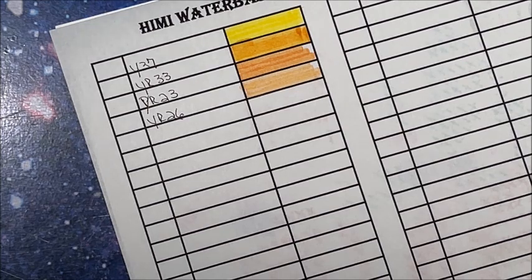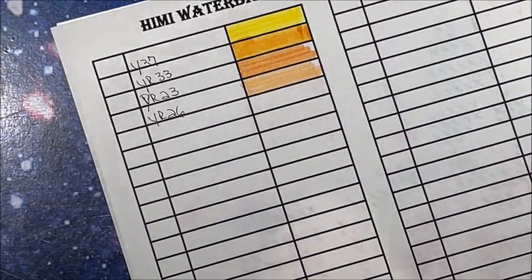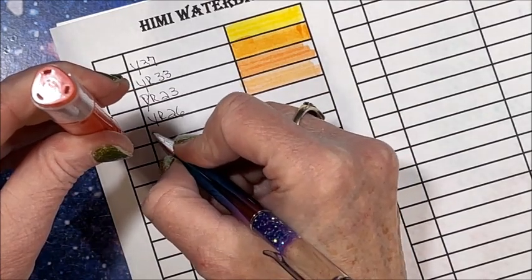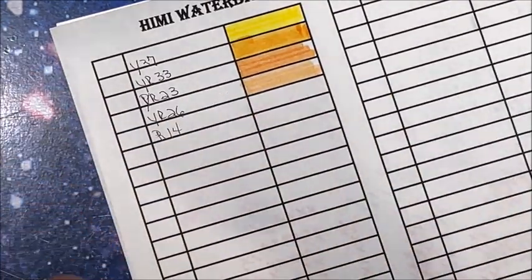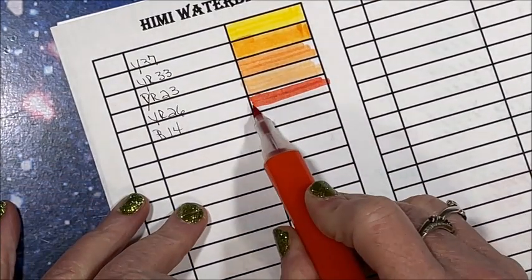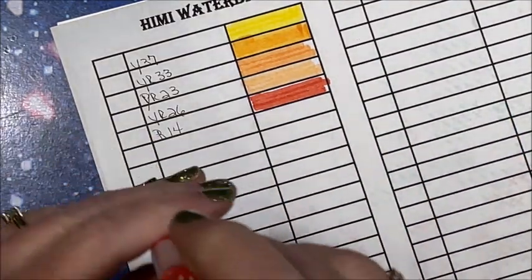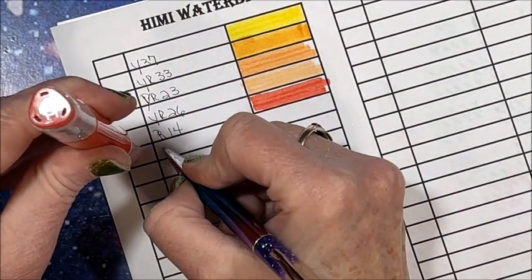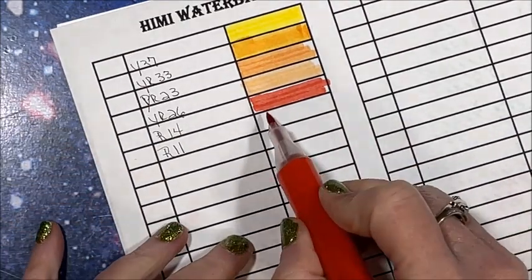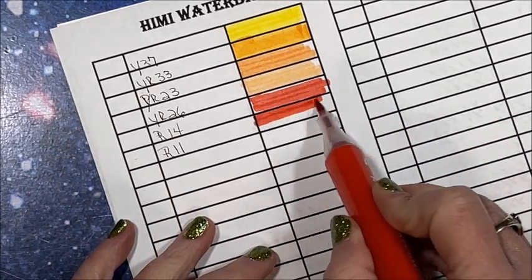Okay, those are the oranges. Then we go to reds — this looks kind of like an orange-red, red-orange I should say. R14. Oh my gosh, this boggles my mind. They definitely color like an alcohol marker. R11. I wish they'd have bigger sets — these would be great for the Disney coloring books, but you need so many colors for those.